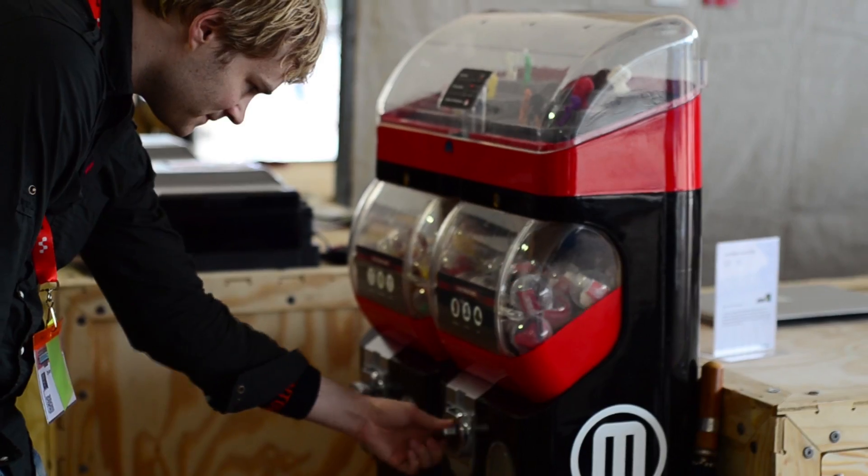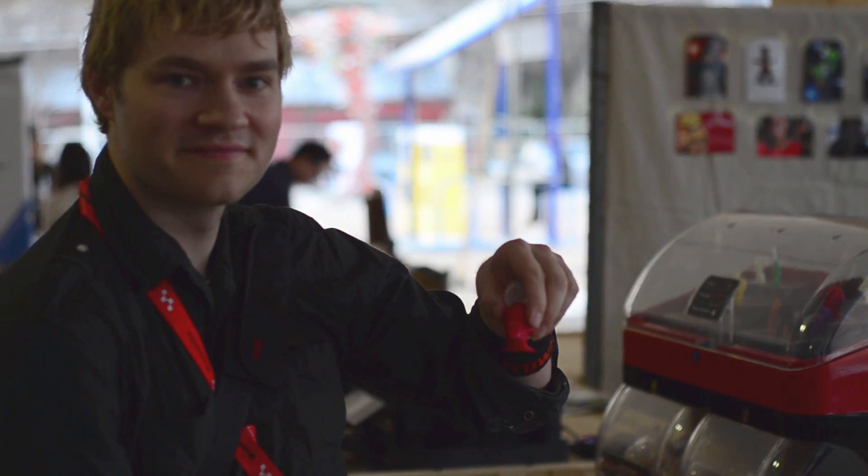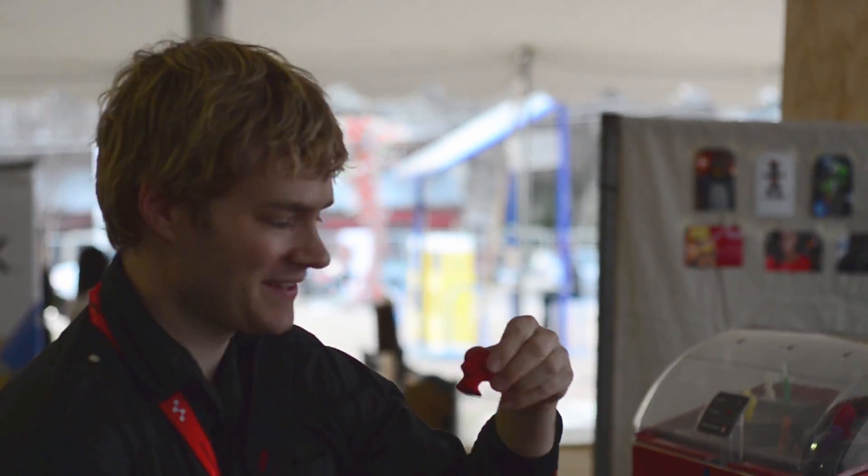The pretty impressive part is it makes what we call a watertight 3D model. So you can go in less than three minutes from a physical thing to a digital design, then fire up your MakerBot Replicator 2 and go back and make as many of those things as you want.